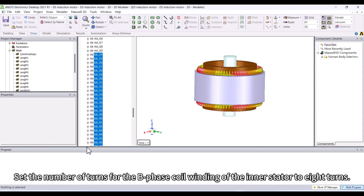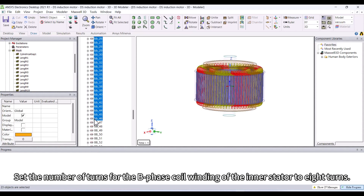Set the number of turns for the B-phase coil winding of the inner stator to 8 turns.